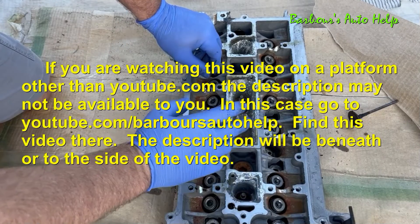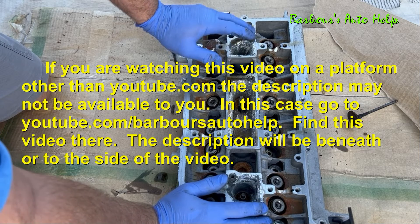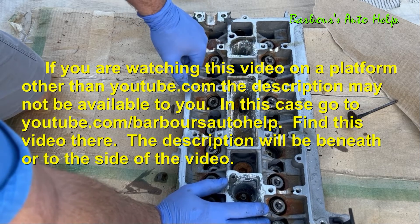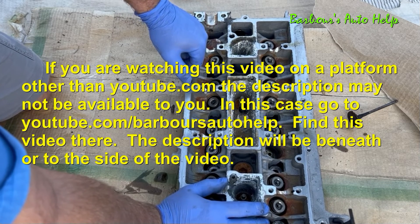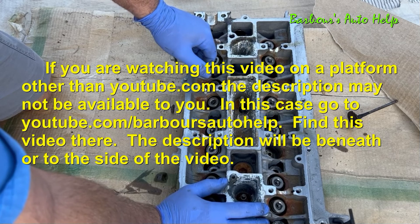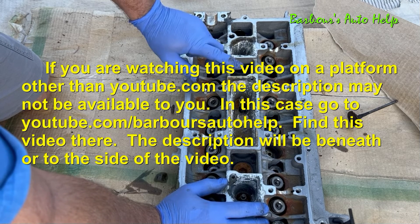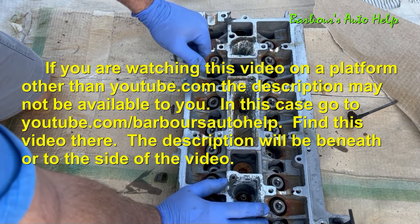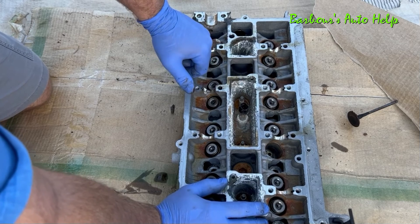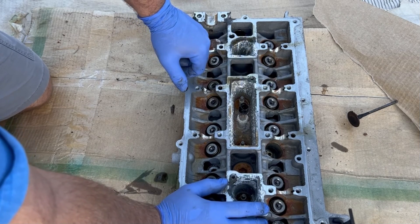Well folks, that is it for this video. I sincerely hope that you enjoyed this and maybe learned something from it. If you have any questions please comment down below. Also please read the entire description below this video before you apply any of this knowledge — there may be some things I need to clarify, and read the disclaimer at the very end of it. Stay tuned for part three of this series where we're going to get into the engine block. Thanks again for watching, have a good one.